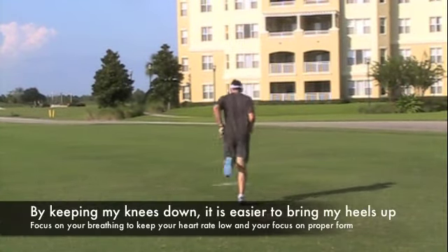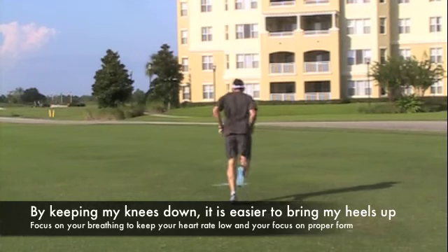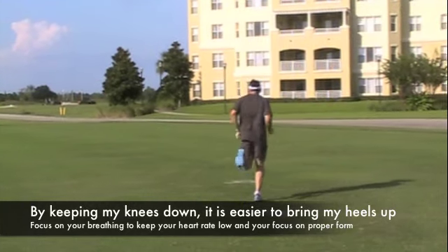Now to improve your economy on the road, you want to spend the least amount of time making contact with the ground and you want to stay off of your heels.